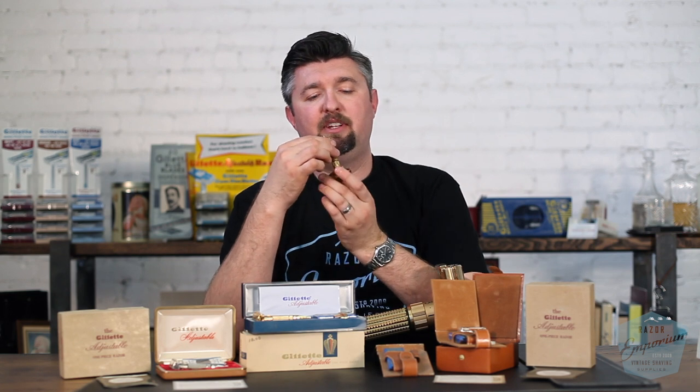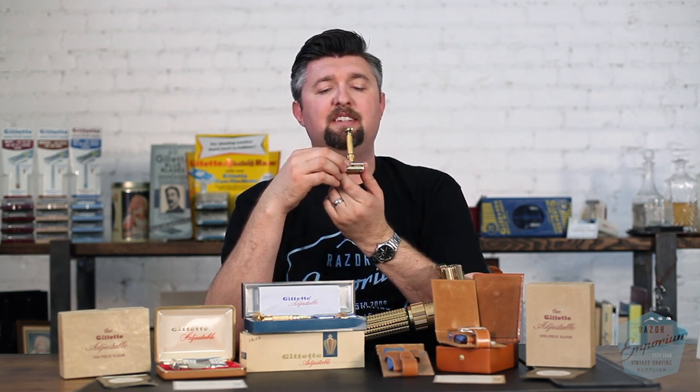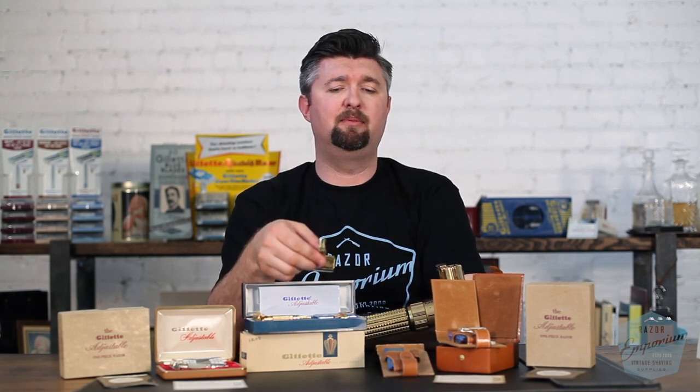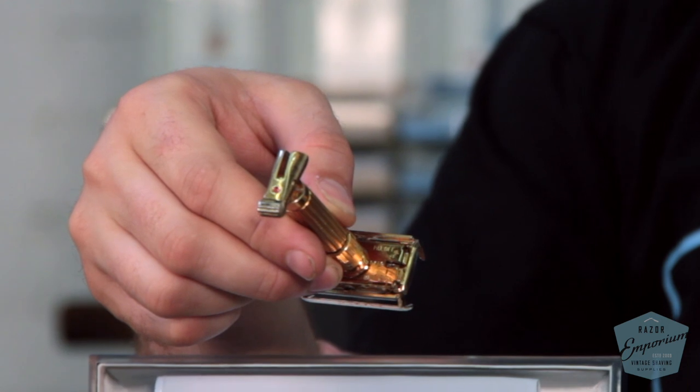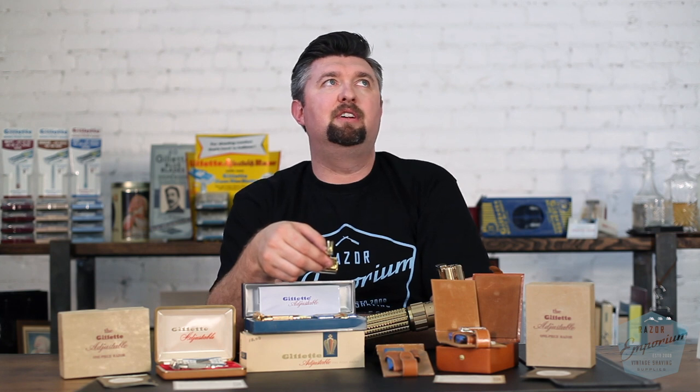He found it at an estate sale and contacted us, and we scooped it up. I'm happy to have it in the collection now. These are really interesting because they're actually serial numbered — this is number 1716. They have a little tiny serial number right over here in the corner, very reminiscent of old Gillette razors. We haven't seen serial numbers since 1930.